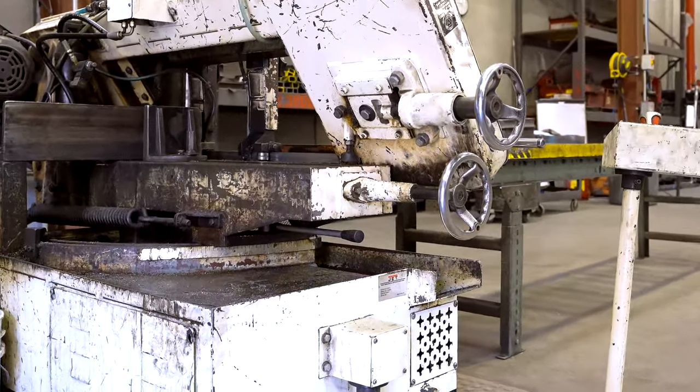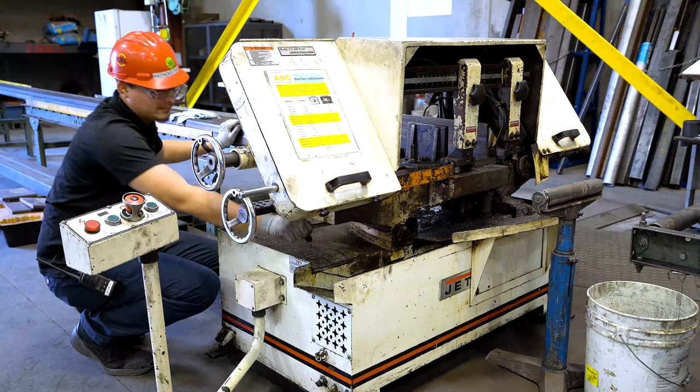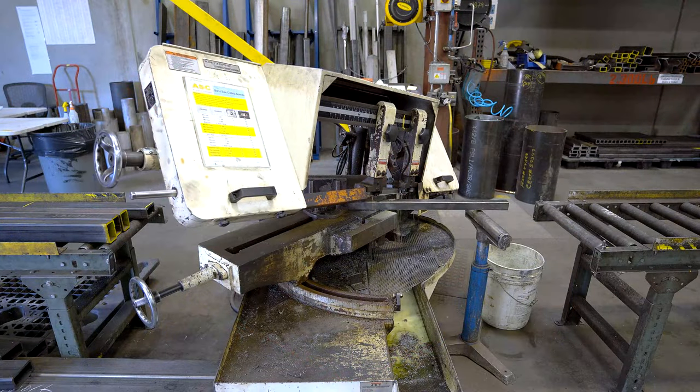Located at the base on the left hand side of the machine is the saw head handle. This handle swivels the saw head and allows the saw to cut at different angles. 45 degrees is the maximum angle this saw can achieve.